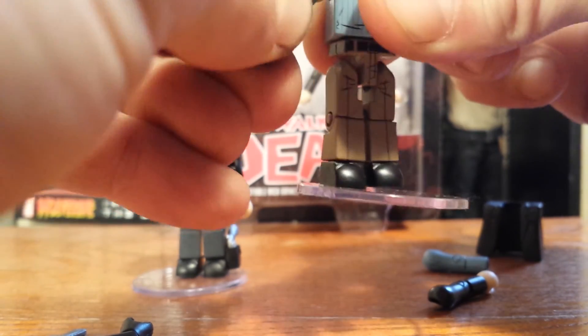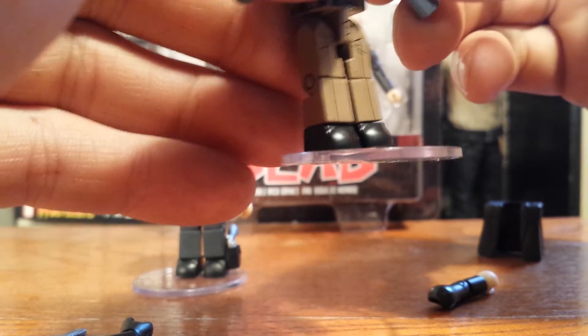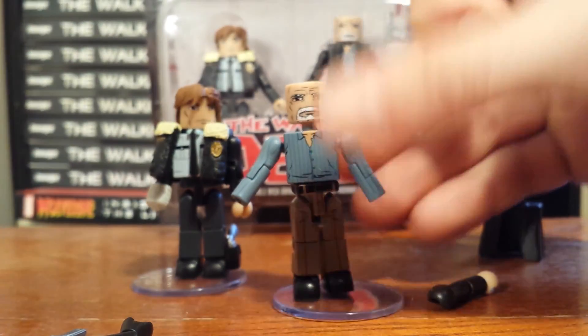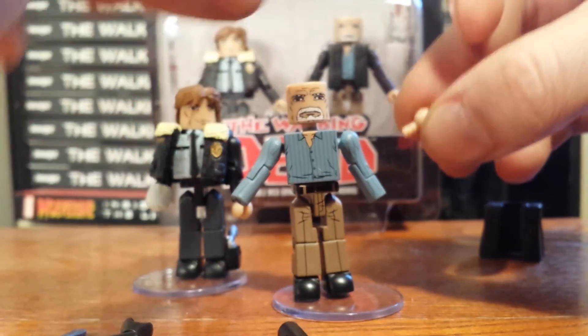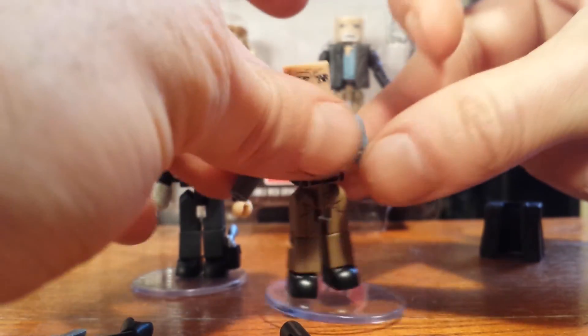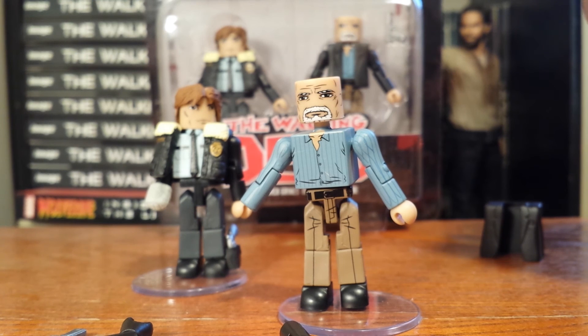Then the arms pop right on, which matches the undershirt. You have to change the actual hands out too, which you just pull out and pop the little pegs in. I'll just change that one, but that's a nice secondary look for Douglas Monroe.